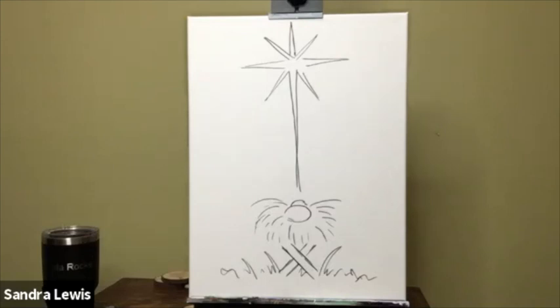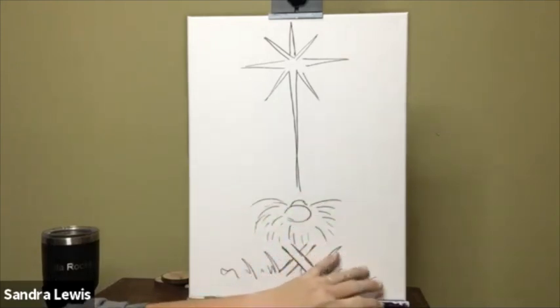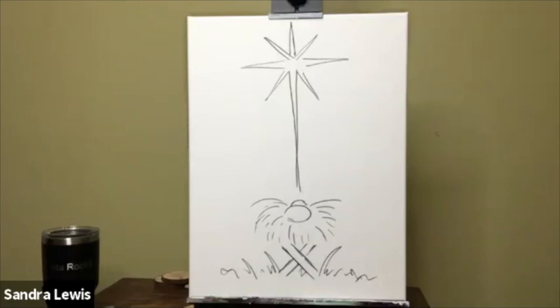I'm going to take my big brush out first, dry it off, and I'm just going to paint the whole background black. When I'm painting the background and I get really close to the baby Jesus, the manger, the little grass, the hay in the manger, or the star, if I get nervous about running into them I can switch to my medium brush.